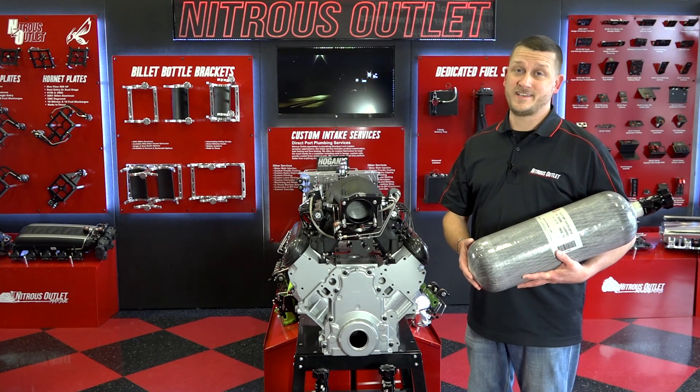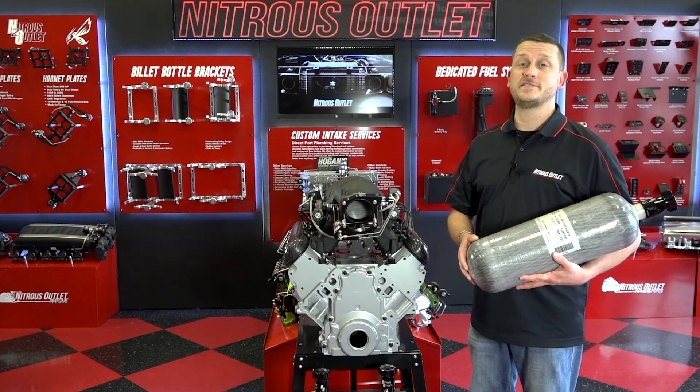For all of your nitrous system and accessory needs, you can head on over to nitrousoutlet.com.